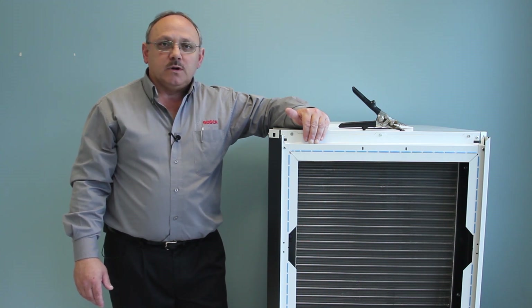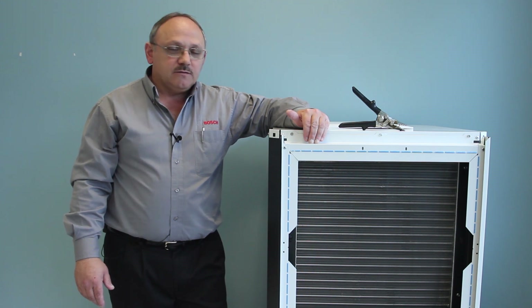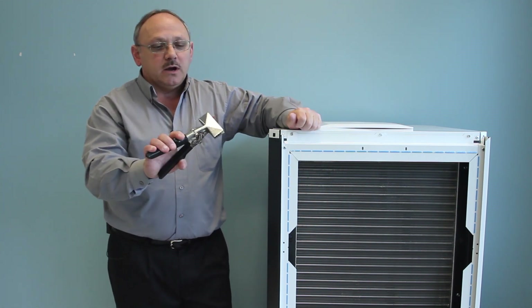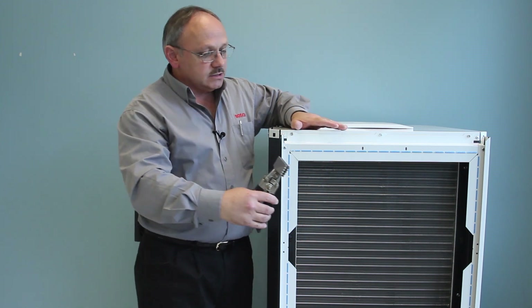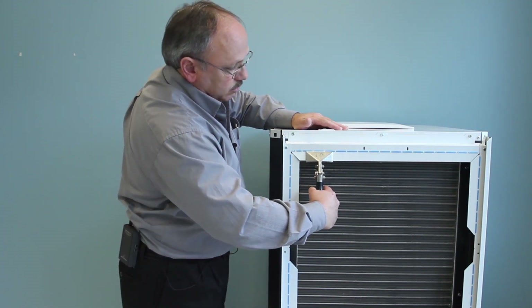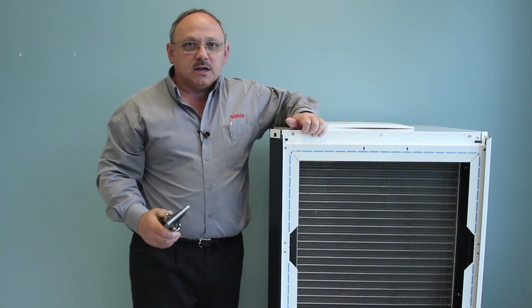Before you set the equipment in the mechanical room or where you're going to install it, there are duct flanges that are shipped in the folded-down position. They are manufactured in what we call origami style, where you can simply take a hand seamer or a good pair of lineman's pliers and bend those duct flanges into place. Put your hand seamers up against the perforated section of the duct flange and bend it into place all the way around before you set it in place and make your duct connections.